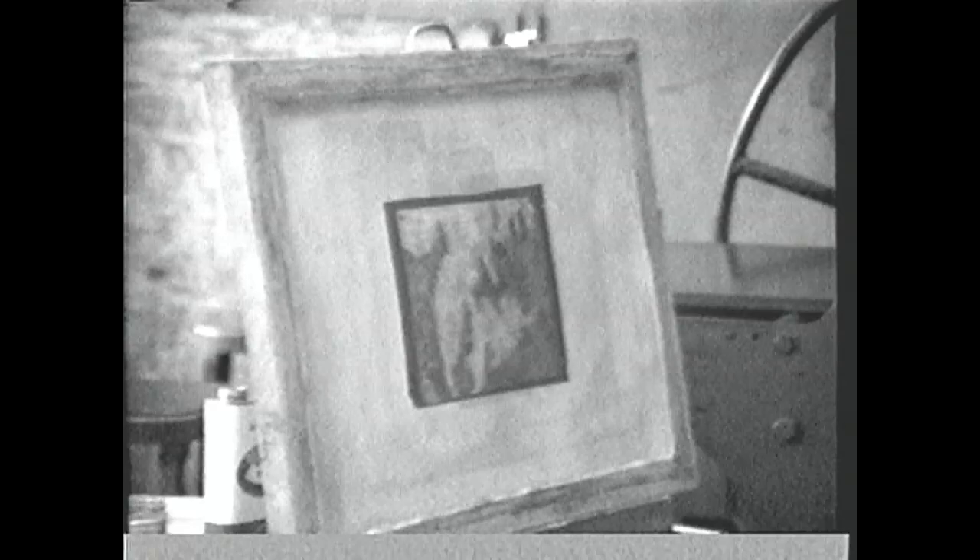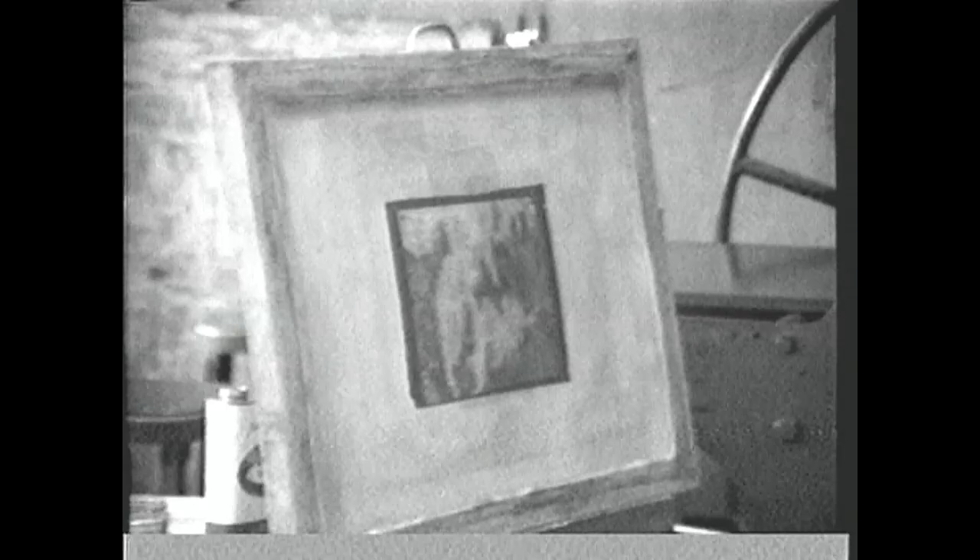Or we can use a soft wax and apply it to the screen in all the areas that are going to print eventually, and then spread glue over these. Glue cannot stick to the wax, so the glue just fills in all the areas that are not waxed. Then the wax is washed out once the glue is dry, and those areas that were waxed will be open for printing.